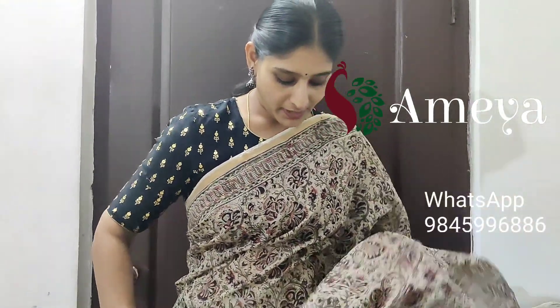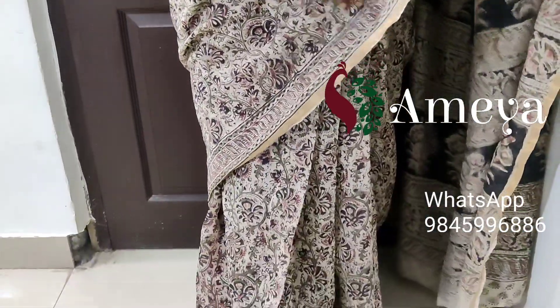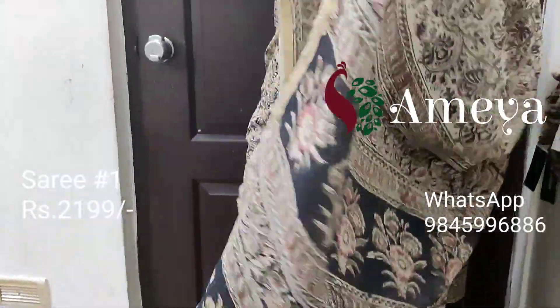Let's get started. The saree I am wearing is saree number one — it's a nice block printed kalamkari saree. You can see it has borders on both sides and a small golden zari border on both sides of the saree. Going on to the pallu, it has got a nice black based block printed pallu. To book, please take a screenshot and send it to the above number. This is saree number one, priced at 2199.